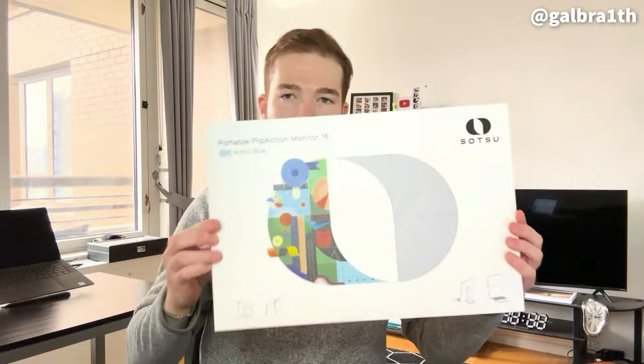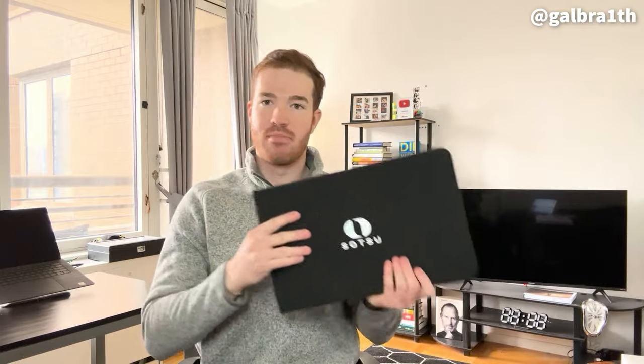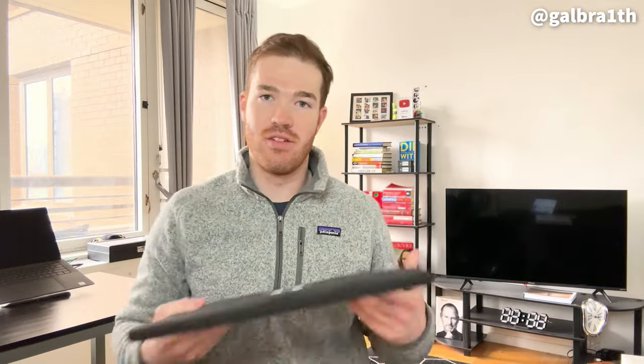This is of course the box it comes in, but more importantly this is kind of the case you have when you're carrying it around. It is a 16-inch display — 16 inches across — and this is a perfect size. It is larger than a traditional portable monitor but still small enough to fit in a backpack. This is the backpack I used when I went to Denver and it slid right back here into the laptop sleeve with a pretty big laptop, so no issues whatsoever with portability.